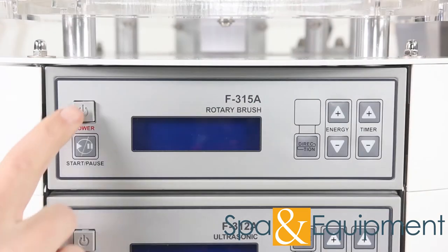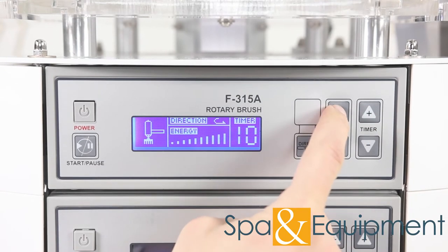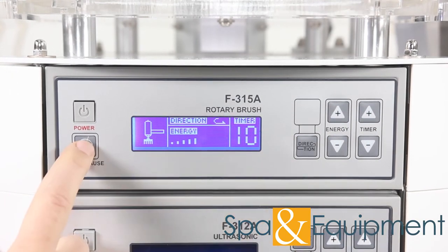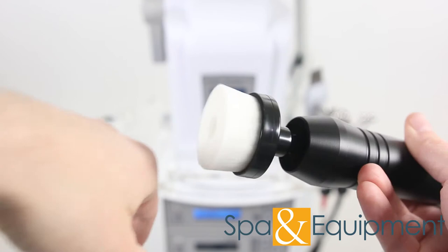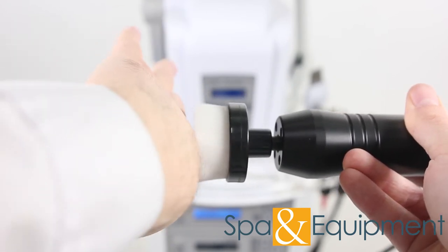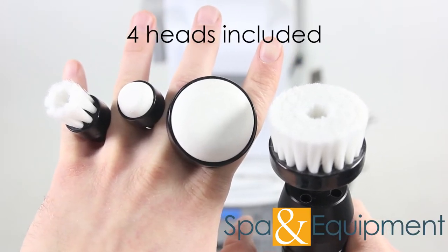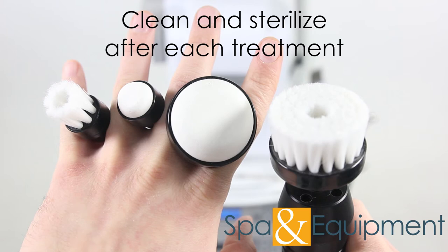The third optional item is the facial brush. The facial brush is lightweight and quiet. It helps to clean pores deeply and helps remove dirt and debris. The facial brush comes with four different interchangeable brush heads. Make sure to clean and sterilize the brush heads after each treatment that they're used.